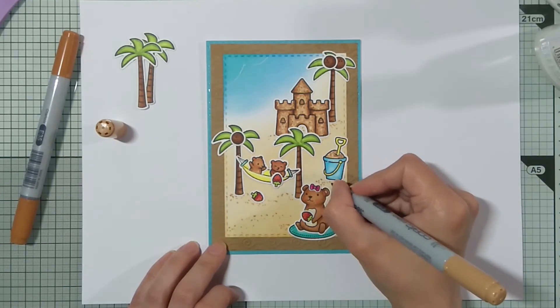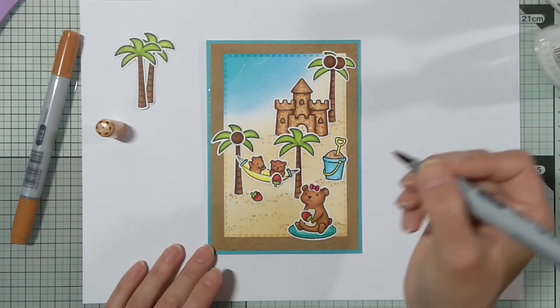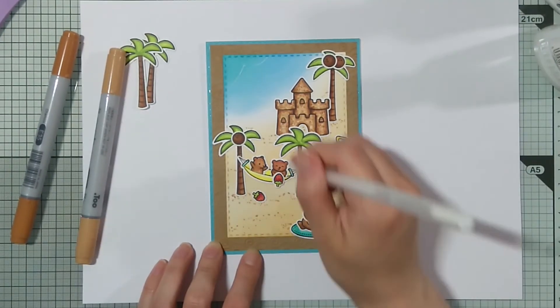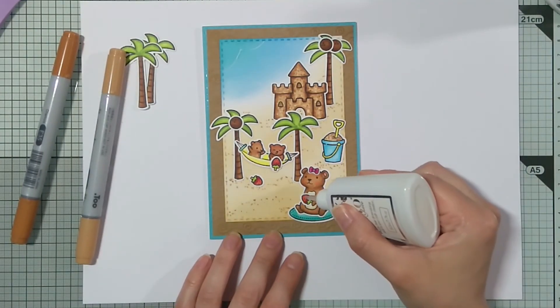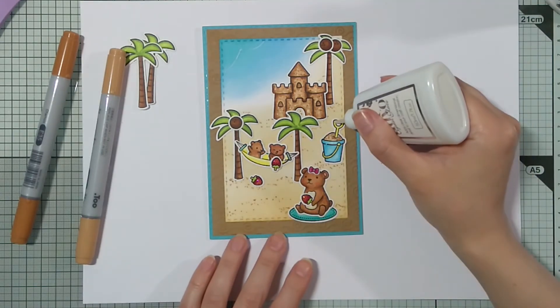And also with the E33 extending these dots. And adding a few extra dots with the white jelly roll pen and Nuvo glaze on the strawberries, and on that bucket handle and on the shovel.